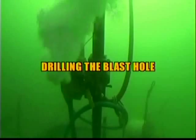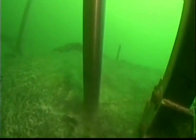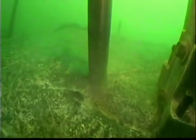A diver operating a pneumatic rail-mounted core-bid drilling system with a 2¼ inch diameter diamond bit, specifically adapted for underwater drilling.